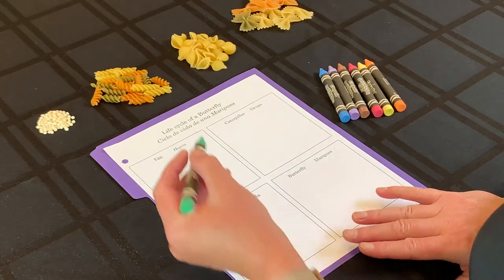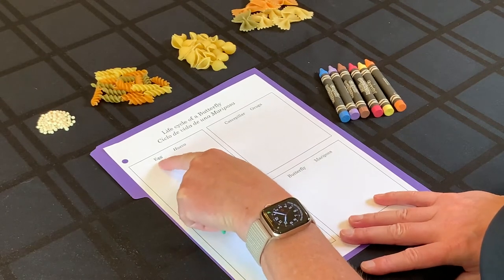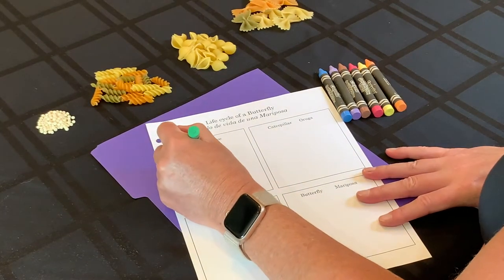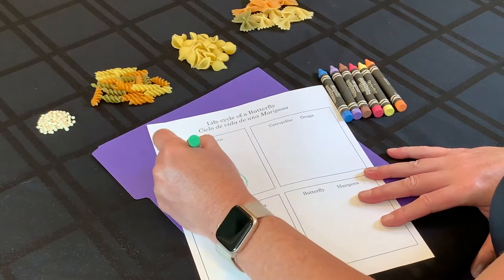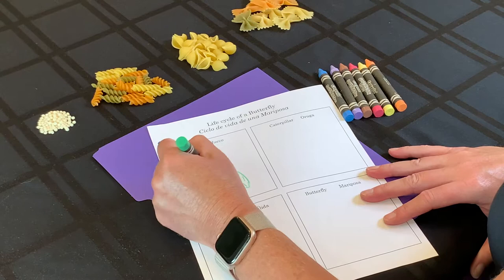The very first thing, let's do our coloring first. In the first box — everybody put your finger on the first box where it says 'egg' or 'huevo' — we're going to draw a leaf for our eggs. So get your crayon and draw a leaf. It doesn't have to look like mine; you could draw a different shape leaf or however you'd like yours to look.